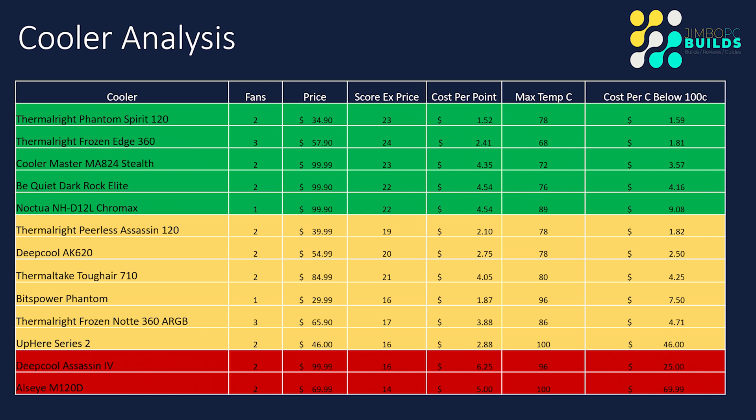Looking at a more detailed analysis of the Be Quiet Dark Rock Elite: it's got two fans and the purchase price when I bought it was $99.90. The score excluding price is 22, which gives a cost per point of $4.54 — pretty good. With a max temp of 76°C, you get basically a cost per degree Celsius below 100 of $4.16. While the starting price puts it in the same bracket as the MA-824 Stealth — an expensive cooler — it shows that if you spend the money, you're getting that cooling performance and the value in cost per point and cost per degree below 100°C.